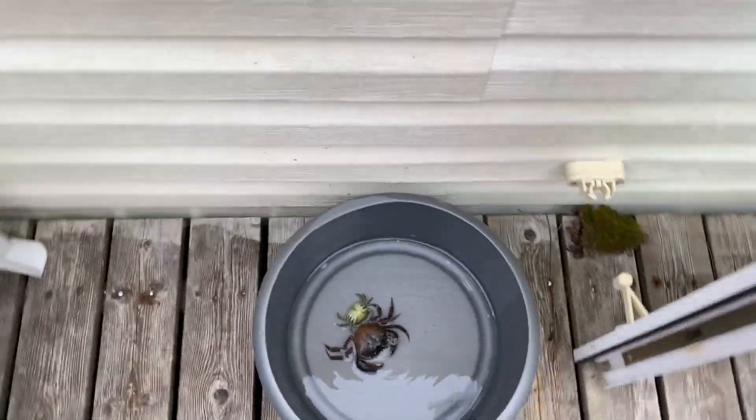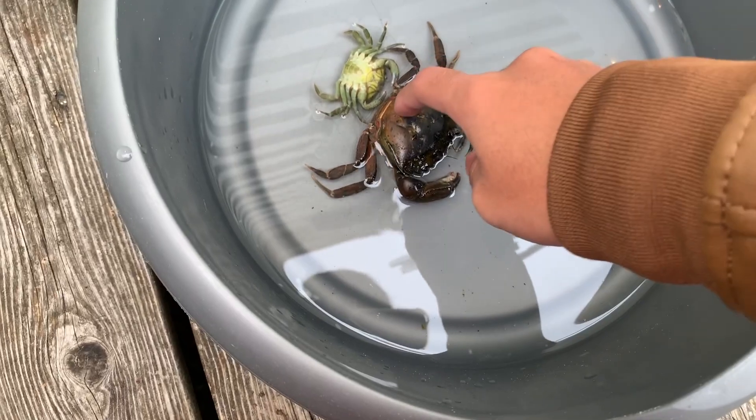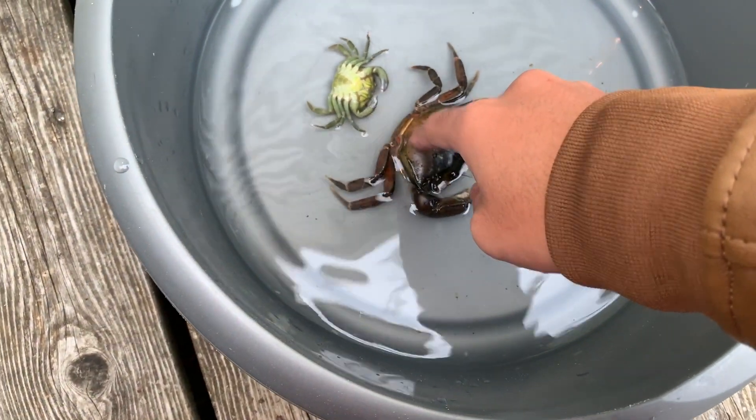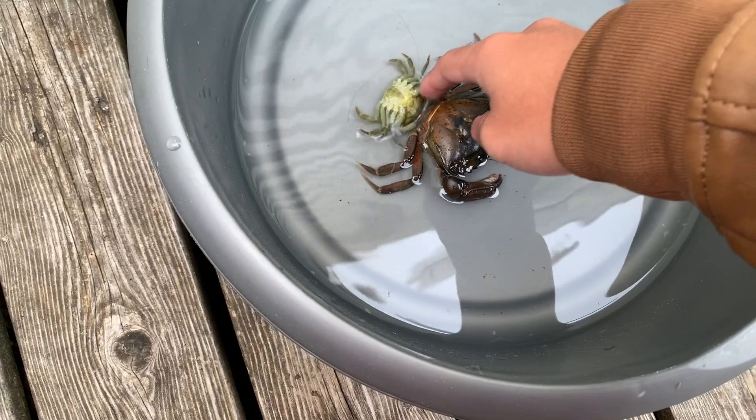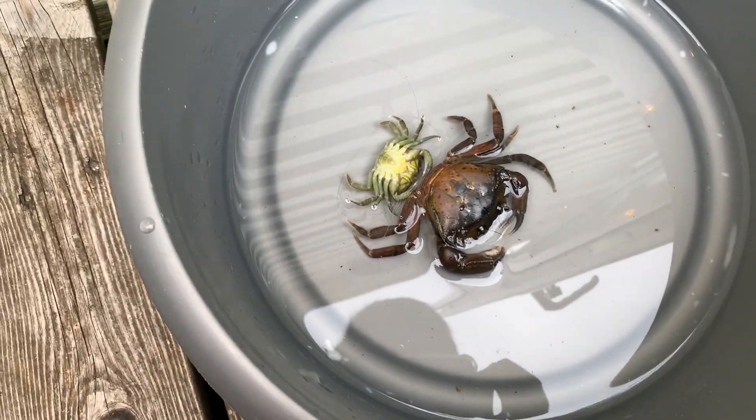Alright, here's a little checkup on the crabs. I think they're dead — I don't know why, but I think they're dead. Oh my god, they died. Oh no. Guess you have to eat them.